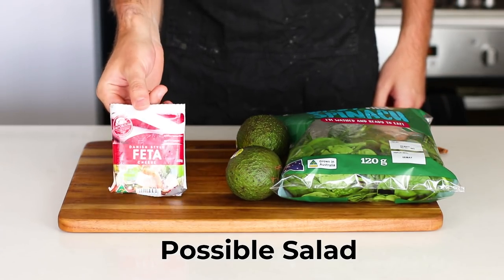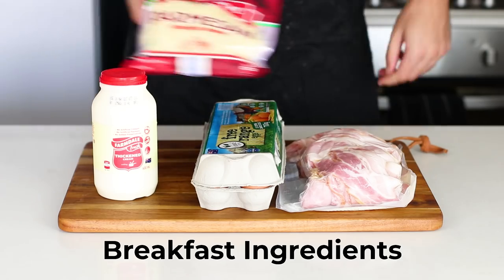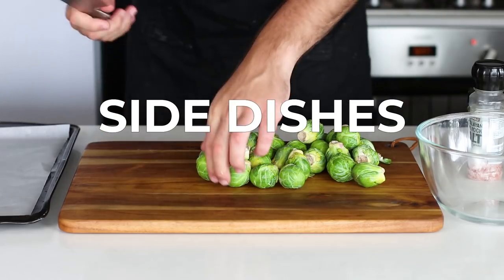When you get it all home, put together some items or categories — like dinner ingredients, sides, or breakfast ingredients — that you think you might be able to put together creatively with all of the ingredients that you bought that were on special.